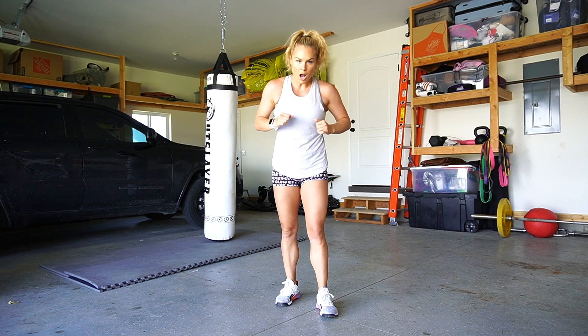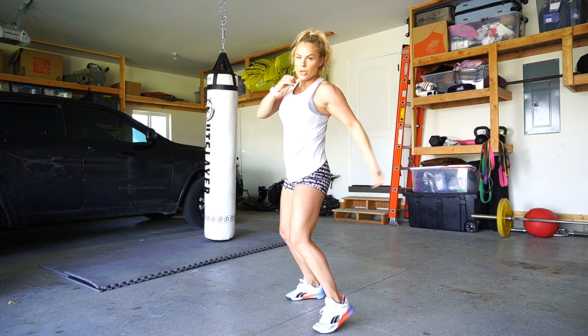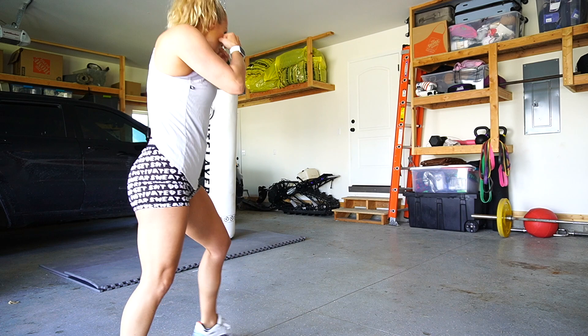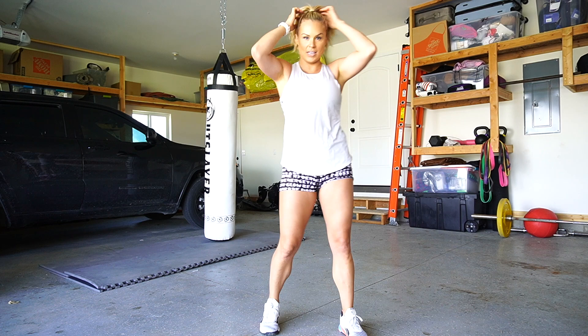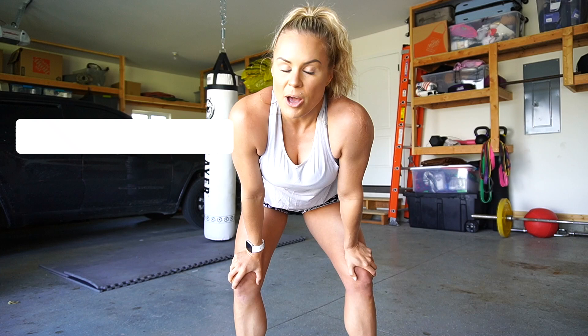That is your combo for the week — the hook and pivot. Slow it down: one, two, three, pivot. One, two, three, pivot. One, two, three, pivot. Slow it down to get the movements down, and then as you get more comfortable, speed it up a little. Break it up how you want.